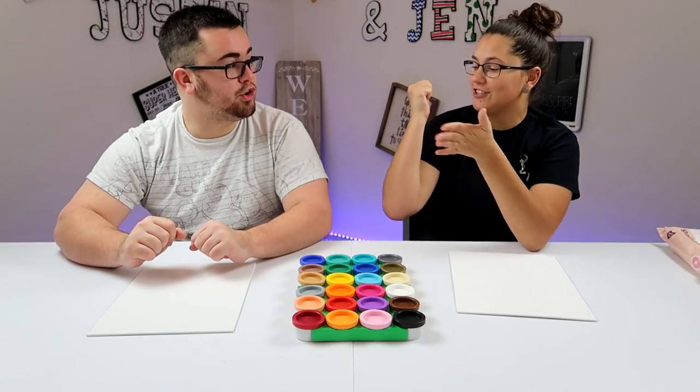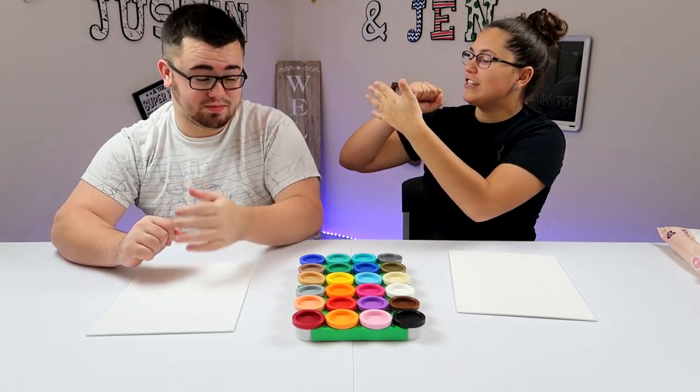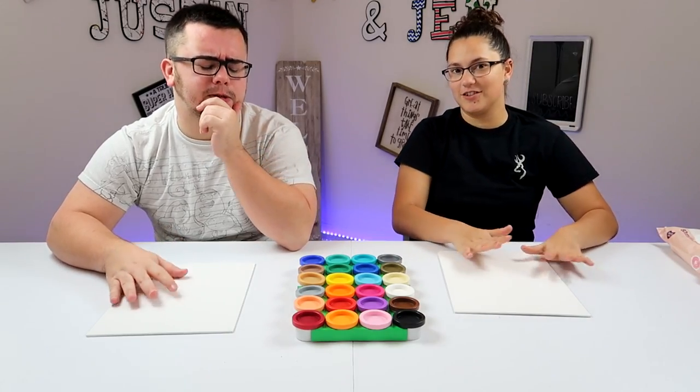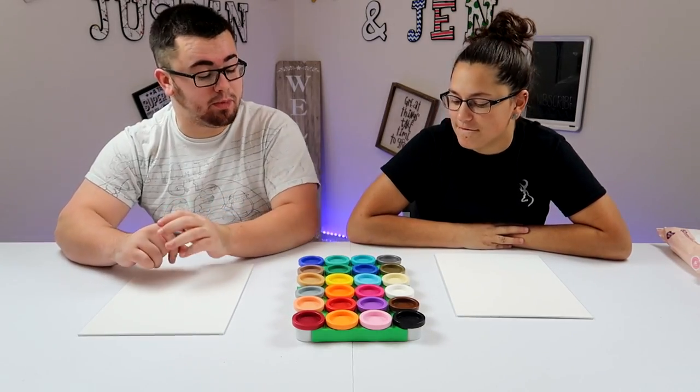you can use your wrist, your nose. I think I can do good with my nose. You can use anything — you can even use the side of your hand to like swipe. So my question is how are we going to get that part of your body inside of this little cup of paint?